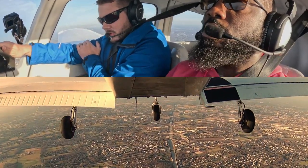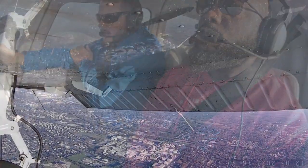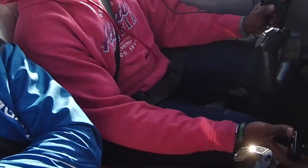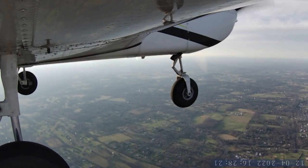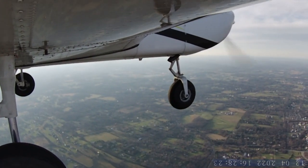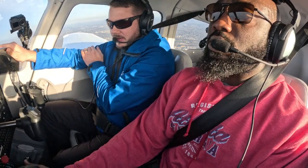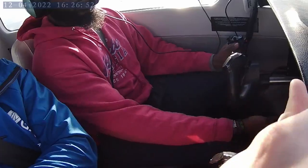Nice job, one more flap. Keep watching — now you're gonna need to add some power, bring it up to about 2000, somewhere between 2000 and 2200 RPM. I'm trying to maintain 65 knots. Power for altitude, pitch for airspeed. Now we're in the slow flight configuration — fuel pump on, landing light on.